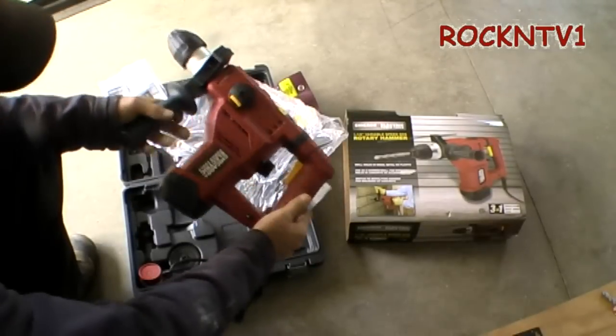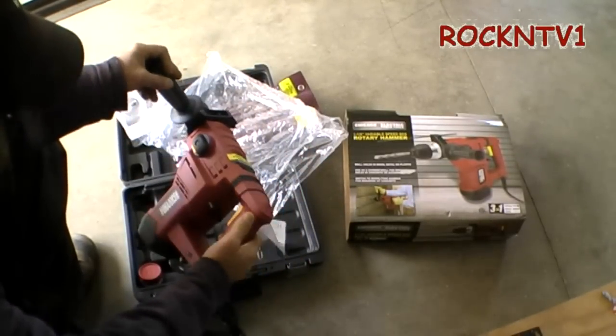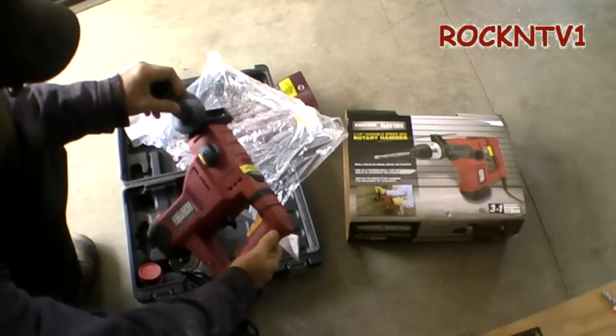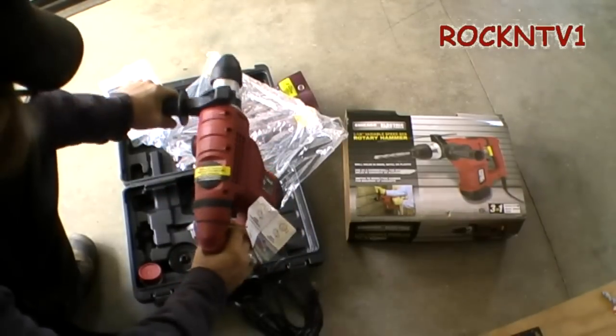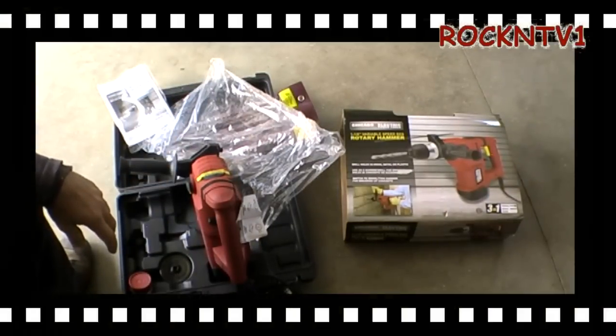You guys can check that video if you'd like to see. If I could buy an American one of these for $67, or even if I had to pay double that, I probably would — but you can't. So this is about the Harbor Freight one, and we're going to use this right now. If you keep watching, we're going to check it out against the wall.